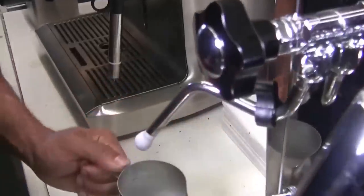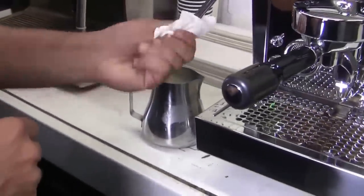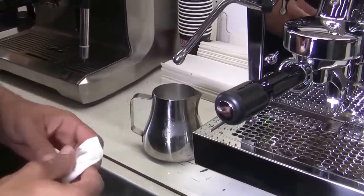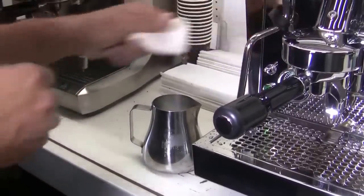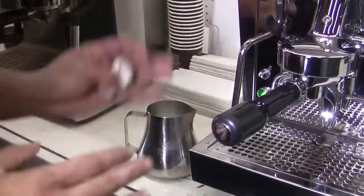That was pretty short — not a huge duration of time because I did have the steam on blast. Larger volumes of milk will take longer periods of time. And when you're done, always, always, always wipe down the steam wand and do a quick purge. It keeps your tip clean and prevents the steam wand from soaking up any milk.